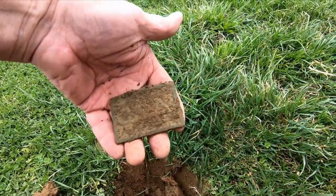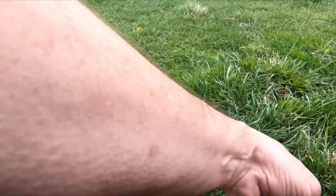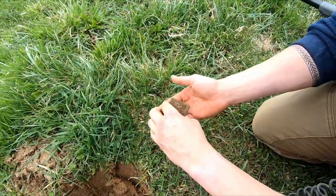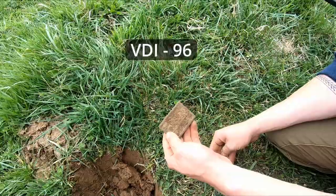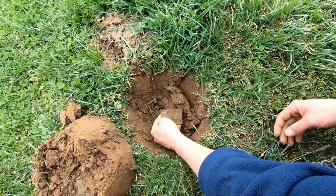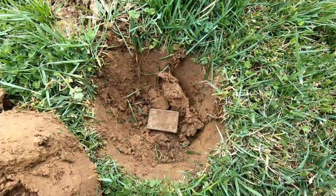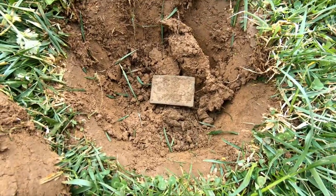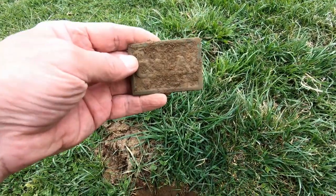That is incredible — what do you think about that? Phenomenal. It's in excellent shape. What did that read? 99 — very top of the scale, that's incredible. I think the XP-DEUS 2 has just paid for itself. Can I get a picture of that right there? That's a video and a half. It might not be the only one here. Folks, that's what relic hunting is all about.